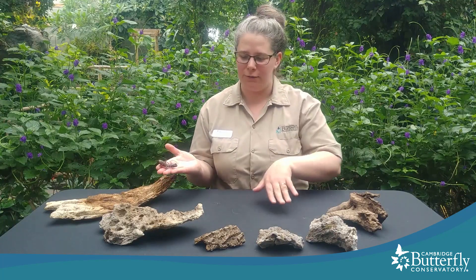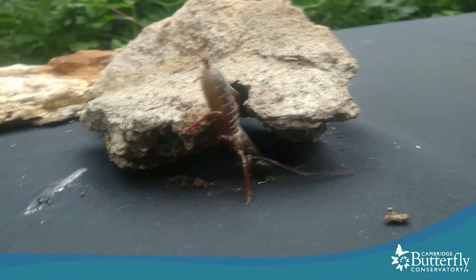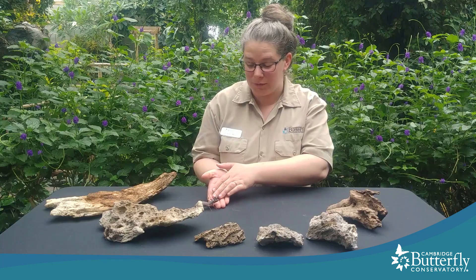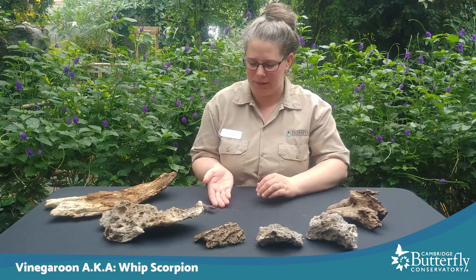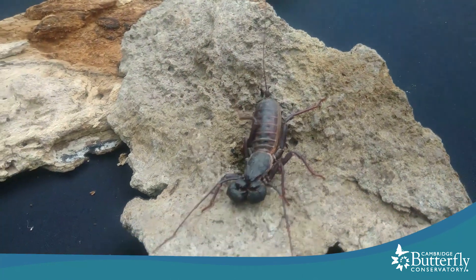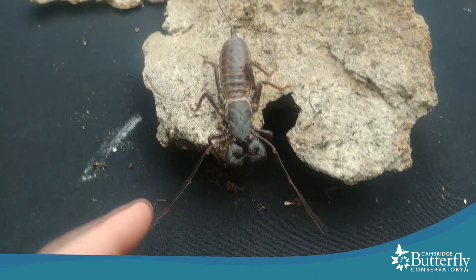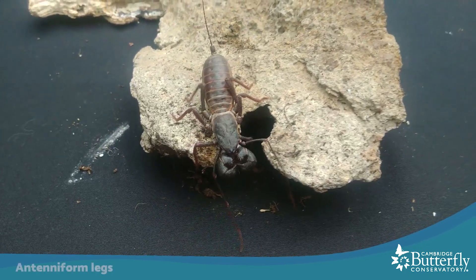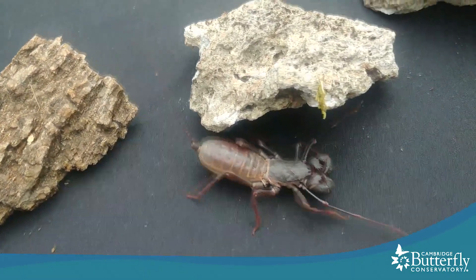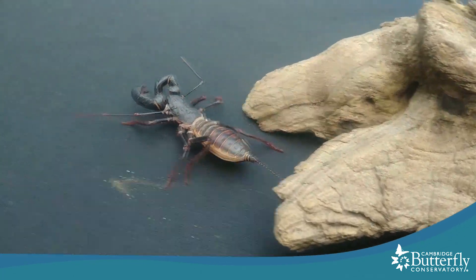I have here a few rocks and logs — I just want to let her walk around so you can see how she moves. One of the things that make vinegrooms — also called a whip scorpion — distinctive is the long tail or flagellum at the end of their body and their two front legs. Those two things you see moving around slowly are not antennae but they're like antennae; they use them like insect antennae, so they're called antenniform legs, which is really cool. You can see as she walks around that she doesn't have very good eyesight — she has to use her antenniform legs to feel and sense what's going on around her.